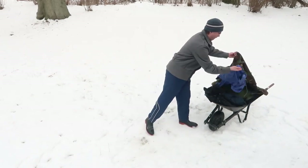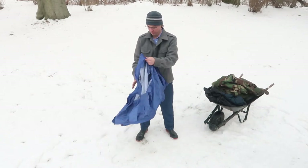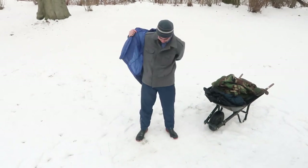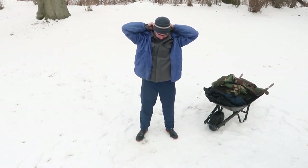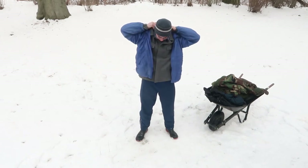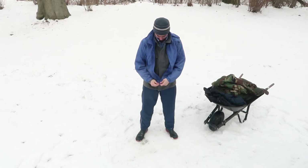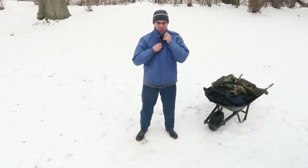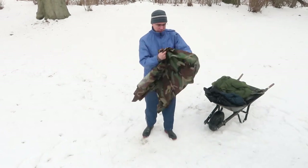Now I'm going to put a windbreaker over top of the wool layer — over top of the wool jacket. This is a nylon windbreaker. This clothing is very loose fitting and it has to be loose fitting so that you get a warm air bubble around your body. I'm sticking up all of the collars — the dress shirt, the wool shirt, and the nylon windbreaker collar as well. You can see they're all sticking up and I zip up the windbreaker collar.